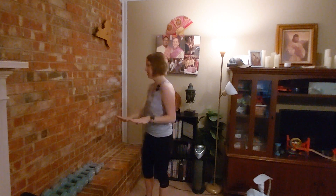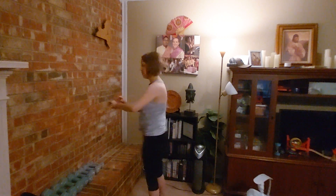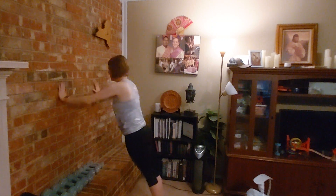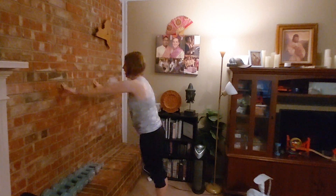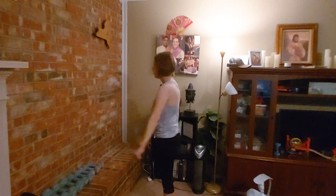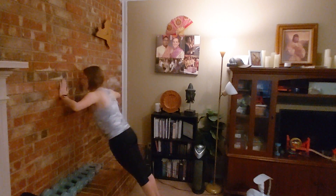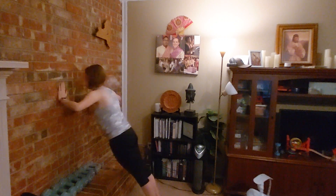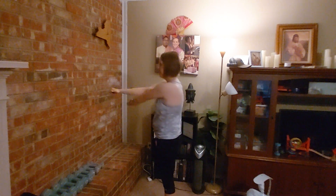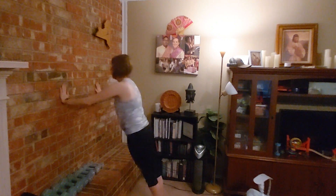So if you are warmed up, let's get started. Again, we're going to start with one — keep our core tight. One. Now I like to kind of stretch out my hands and shoulders a little bit in between each one. We'll do two: one, two. We'll do three: one, two, three. This starts out easy, and it adds up quick.